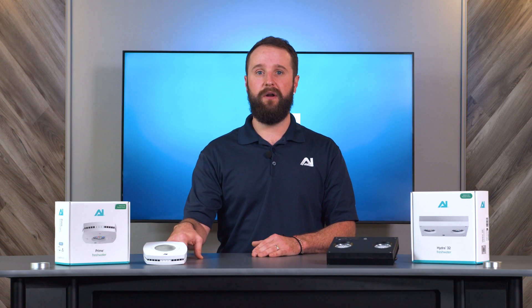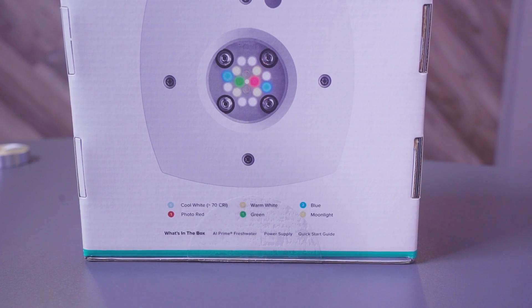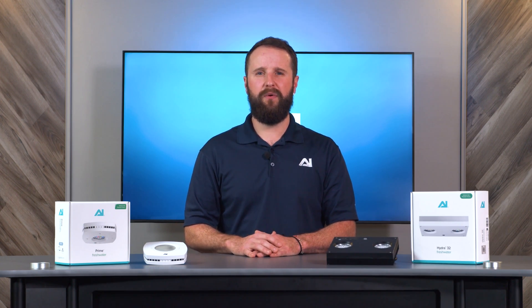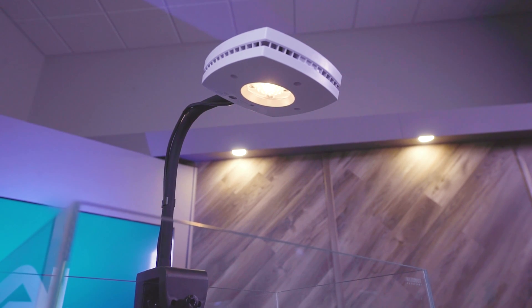Our Prime 16 freshwater has six cool whites, four warm whites, two blues, one photo red, and one green diode. These will be your primary LEDs that help grow the plants and bring out the coloration in both your plants and fish. Along with these LEDs, you'll get the addition of one moonlight diode.